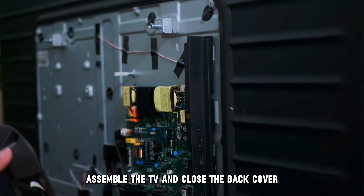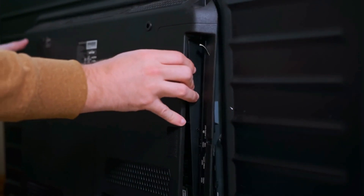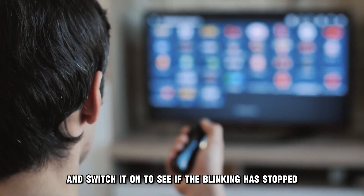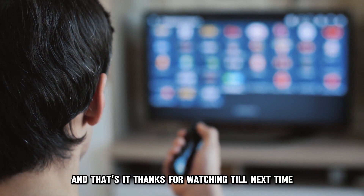Assemble the TV and close the back cover. Connect the TV to a power outlet and switch it on to see if the blinking has stopped.